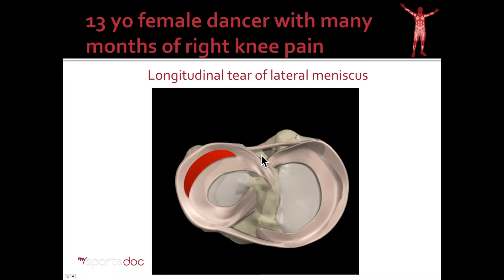What you'll see in this video is an arthroscopic all-inside repair where the camera will come in from one side. We'll then insert instrumentation from another and place a number of stitches in the meniscus to hold it in place.